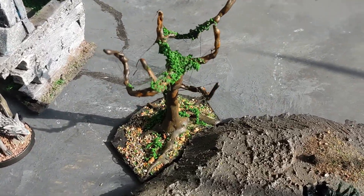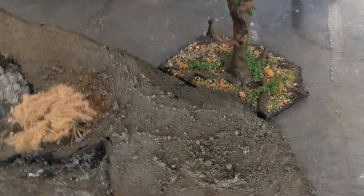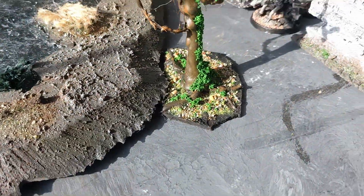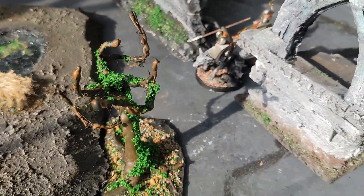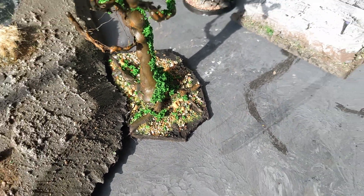How to make quick, easy, and cheap trees for your game board. Hi there and welcome to Good Enough Scenery. Today I'm going to be showing you how to make a tree that looks pretty much exactly like this. It's quick, it's easy, it's cheap. Let's get into it.